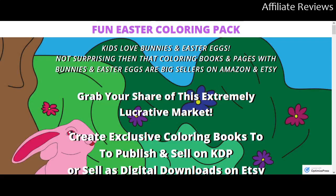Hello and welcome to Affiliate Reviews. In this video we're going to be taking a look at Fun Easter Coloring Pack. Just before we jump in, a reminder: this is not a sales hype or paid promotional video, but an honest review.